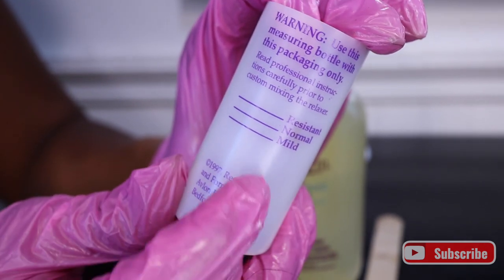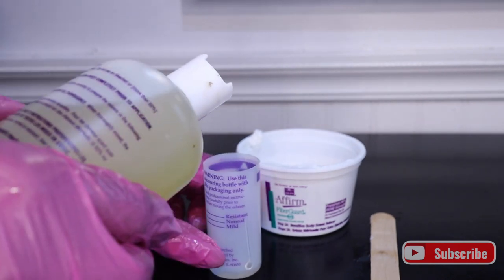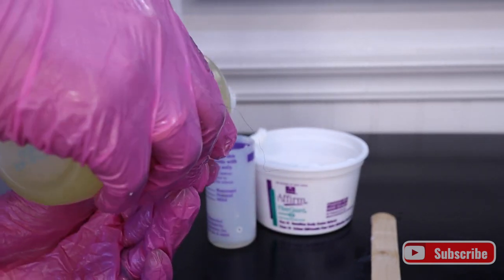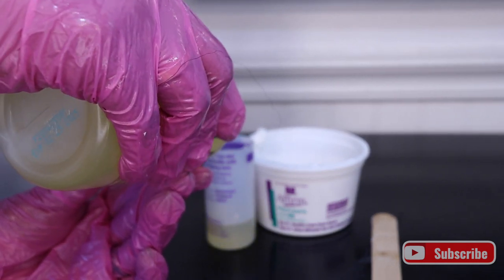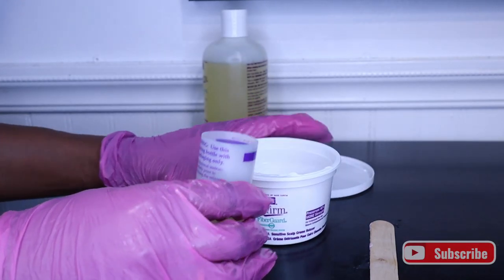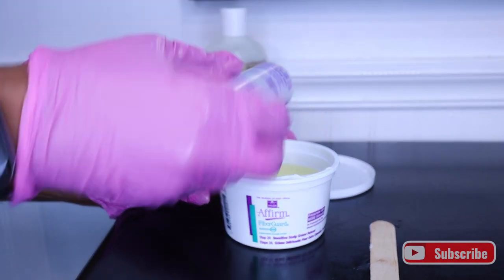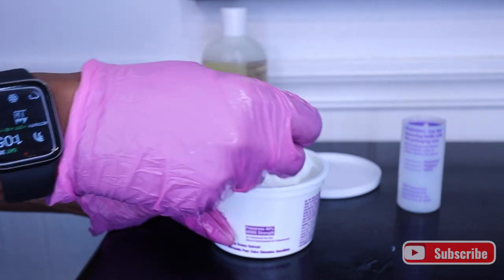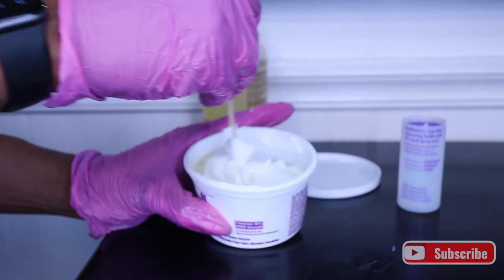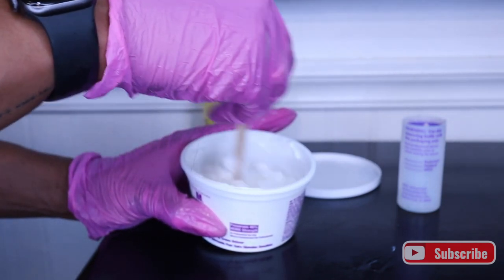You can do mild, normal, and resistant. All you have to do is measure it out, apply, pour the activator in, and mix it up to get the relaxer ready to apply. This fiber guard cream relaxer preserves up to 40% more of the hair's strength than other relaxers, which is very important — because even though we're chemically straightening the hair, we don't want it to be limp and weak. We want the hair to still have its strength so we can continue to keep it healthy.